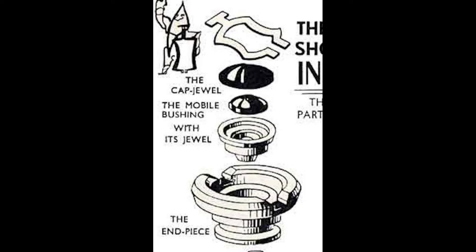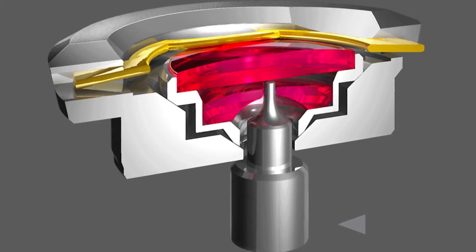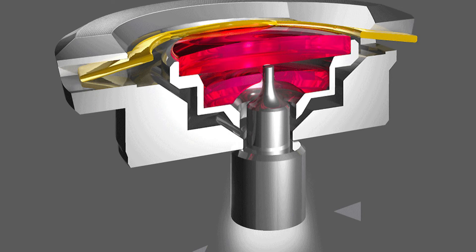The IncoBlock system consists of five components, and it also takes advantage of the balance wheel post anatomy. Those five components are the cap spring, the cap jewel, the mobile bushing, the mobile bushing jewel, and the end piece. The idea is that the cap jewel and mobile bushing jewel move as one, held in place by the mobile bushing. Here's how it protects against vertical impact: when the watch receives a vertical shock, the delicate balance wheel post pushes up the cap jewel, causing the mobile bushing to move up, and the cap spring bends to allow for this movement.